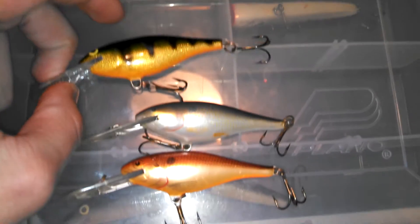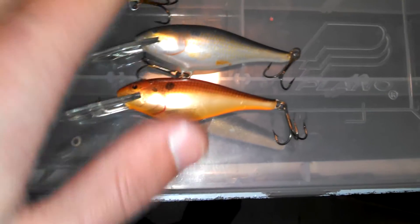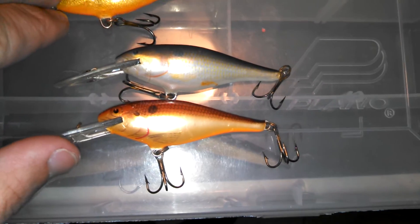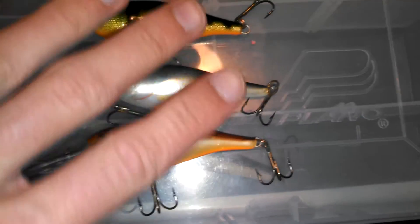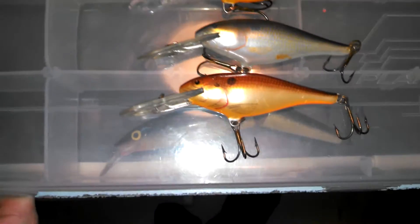I would recommend using a spinning reel, just because it's a lighter lure. Unless you're really good at a bait casting reel — but if you're not very good at a bait casting reel, use a spinning reel. Especially on windy days, use a spinning reel. These are not very heavy lures; I would not recommend them with a bait casting reel.